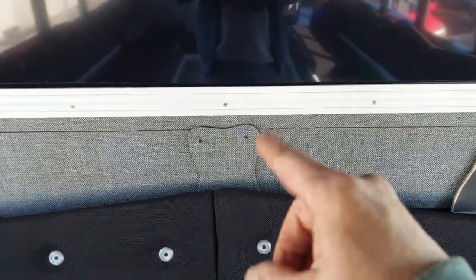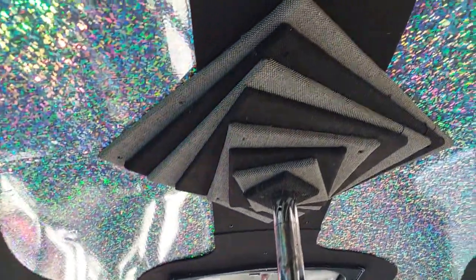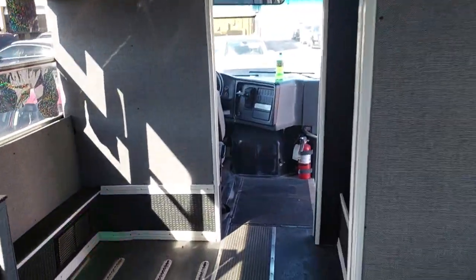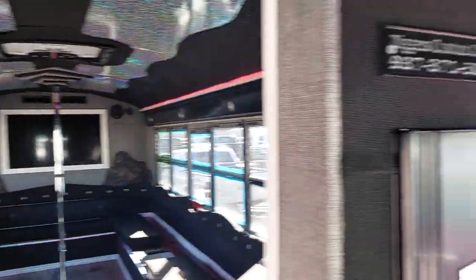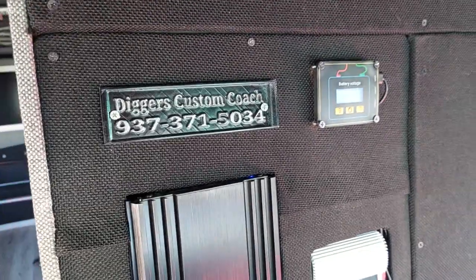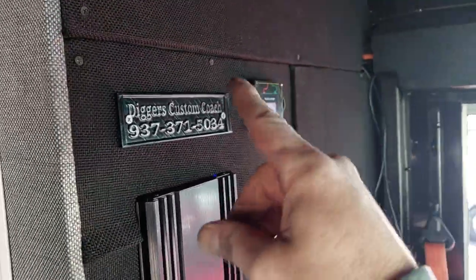I remade that. I'm playing with the 3D printer.